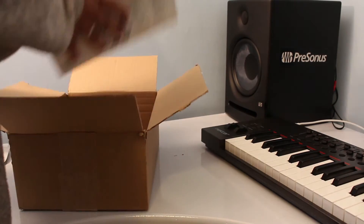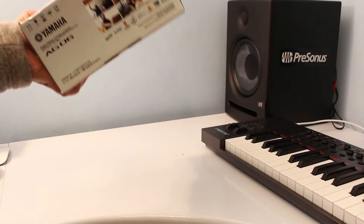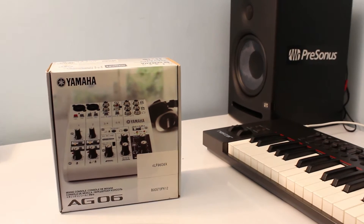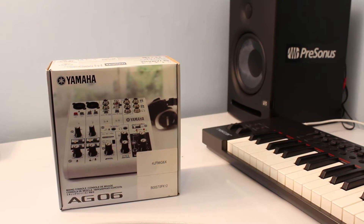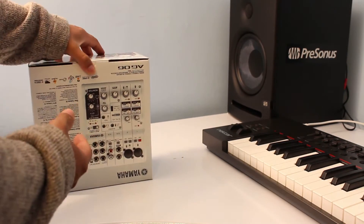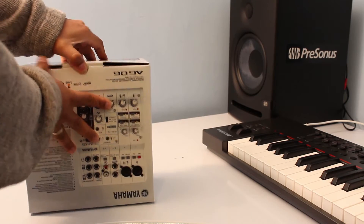This is a new product by Yamaha that was introduced at NAMM 2015. So without any further waiting, let's just open the box.